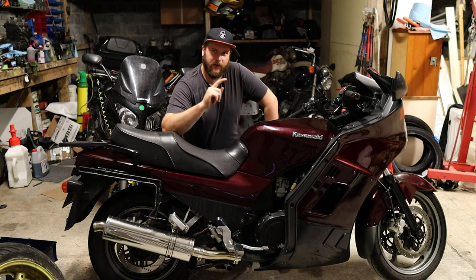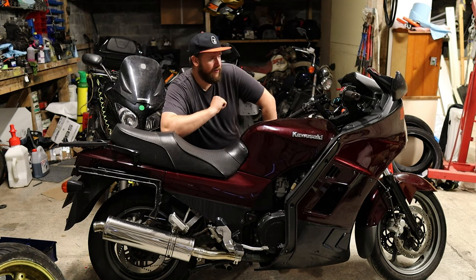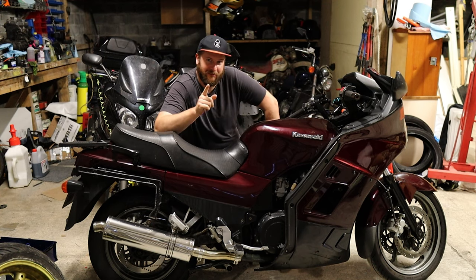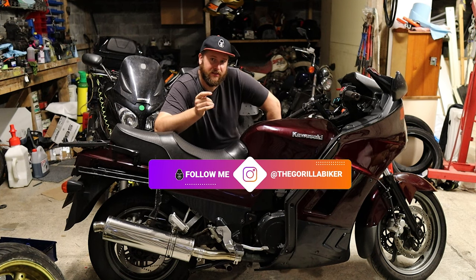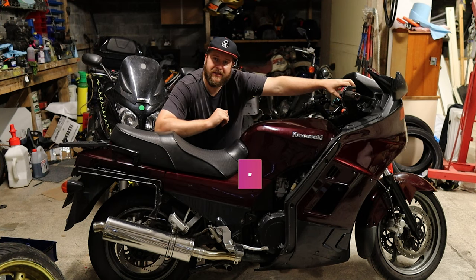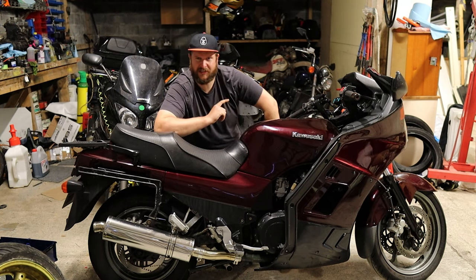Hello and welcome back to the Gorilla Biker. Some of you may recognize this beauty as the Kawasaki GTR. Kaz has entrusted his bike to me and what we're going to be doing is rebuilding the brake calipers, changing the brake lines, rebuilding the brake master cylinder, having a look at the carbs which seem to be giving some trouble, and changing the air filter.